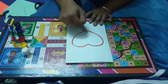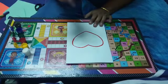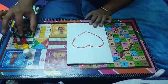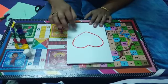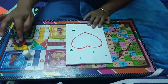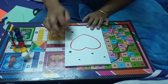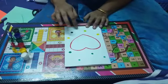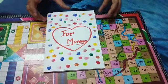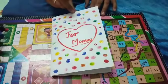...one heart in the center of the card. See, your card has been ready like this. Thank you.